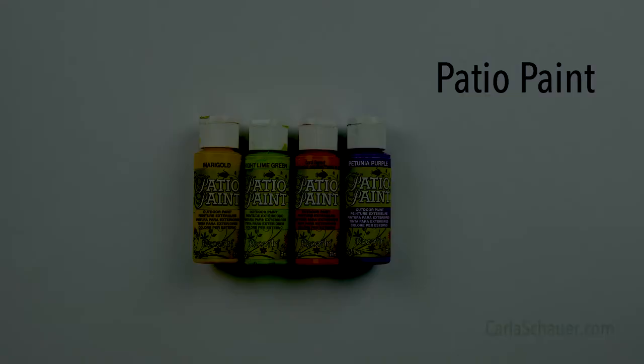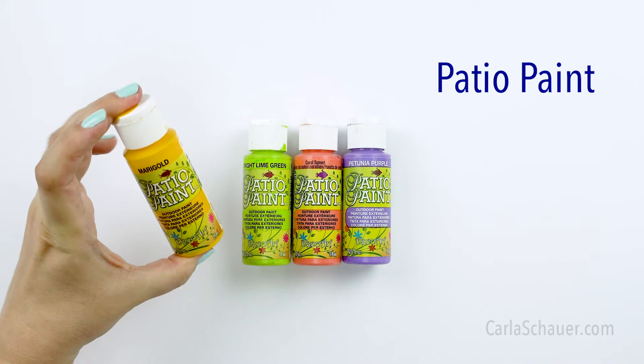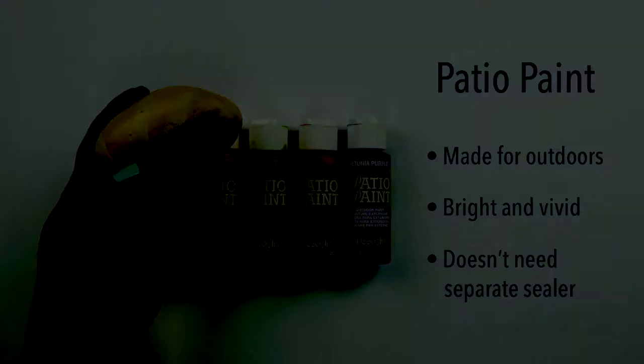Outdoor paints are often used for rock painting, exactly for the reason that the name implies — they are designed for projects that will live outside. There are a decent amount of colors available, and they're also really bright and saturated colors, which I love. An added bonus is that rocks painted with outdoor paint don't need to be sealed, although if you would like that extra protection or want a glossy finish, you can if you like.